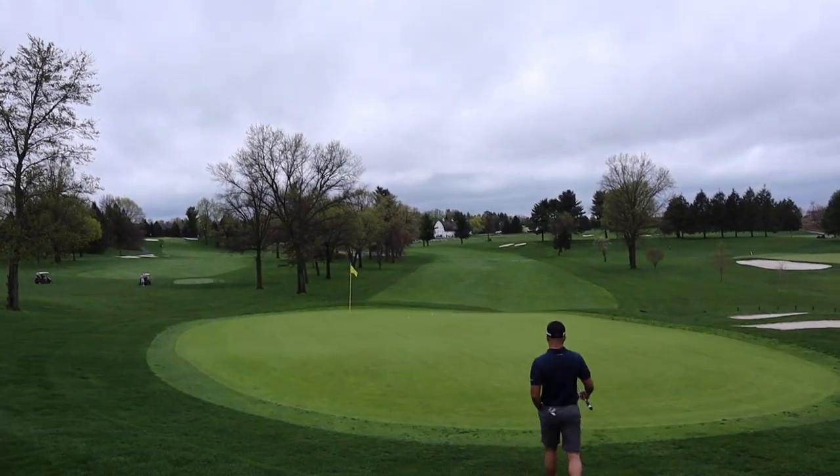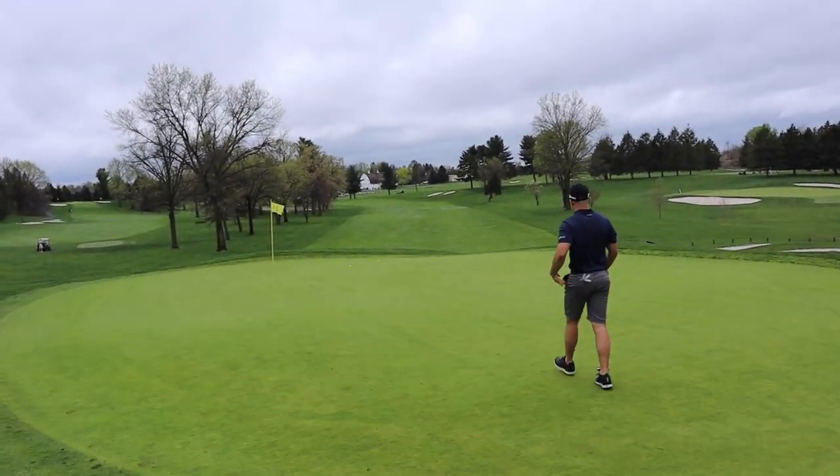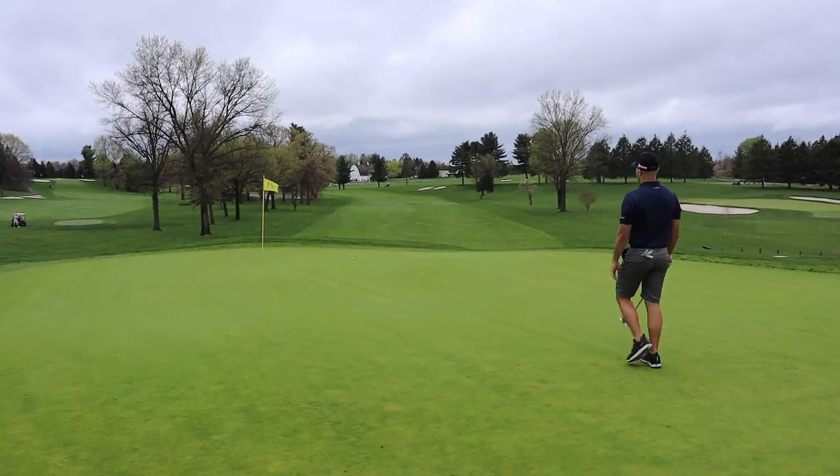We're good. A couple of good wedge shots in here. Tough green — a lot of bogeys. It's a par 5.